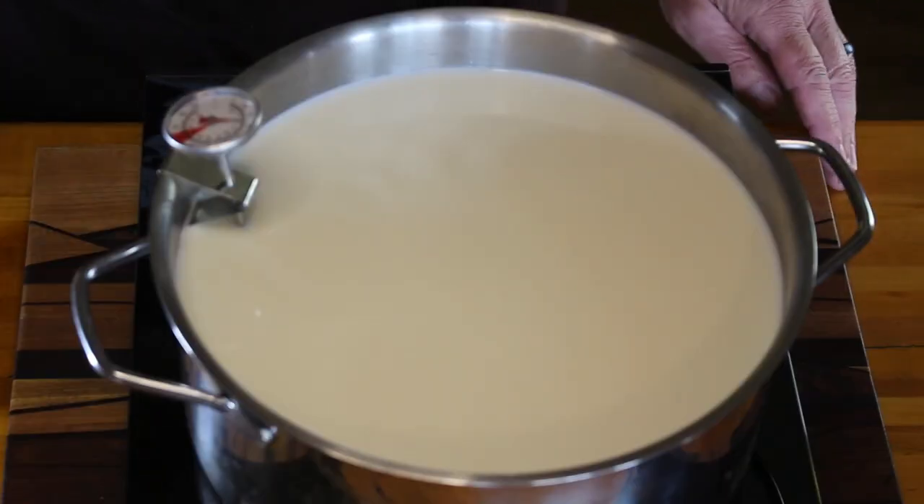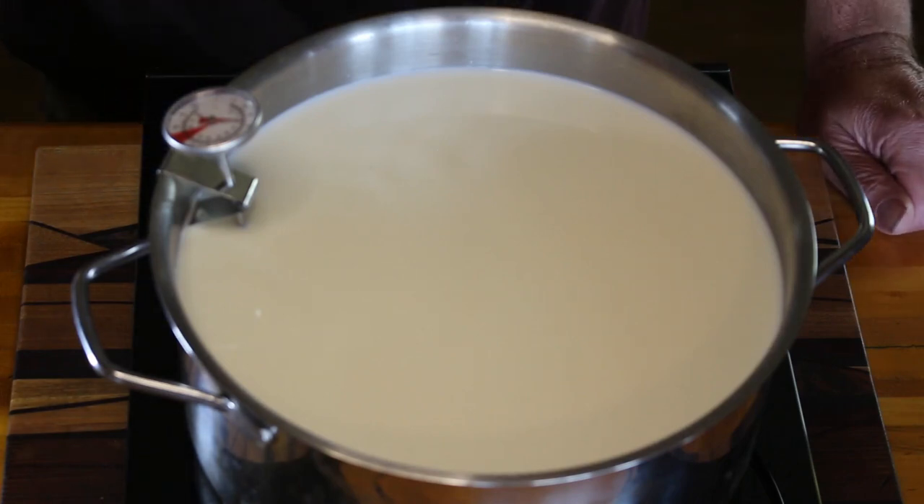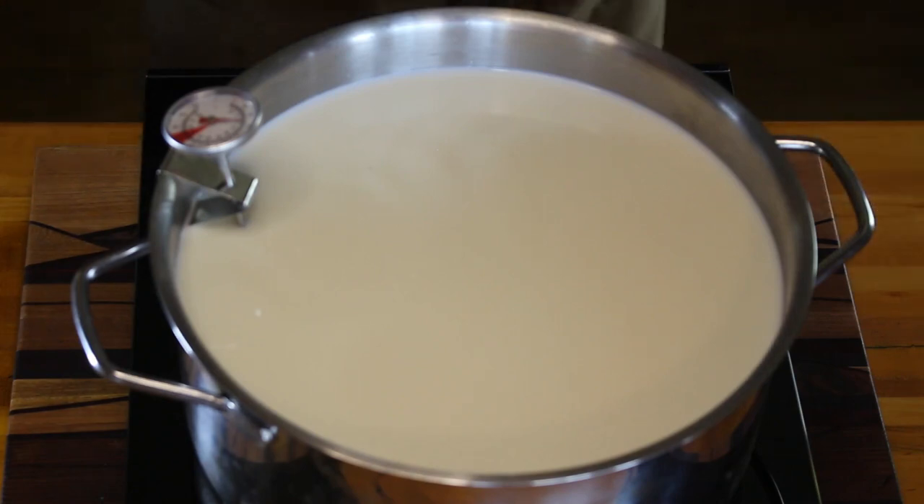The first thing we're going to do is bring the temperature of the milk up to about 90 degrees Fahrenheit. Do it slowly — you don't want to scald the milk. We've got it on the lowest temperature. This should take about 10 to 15 minutes. Just give it a little stir every now and again to keep it heating evenly.